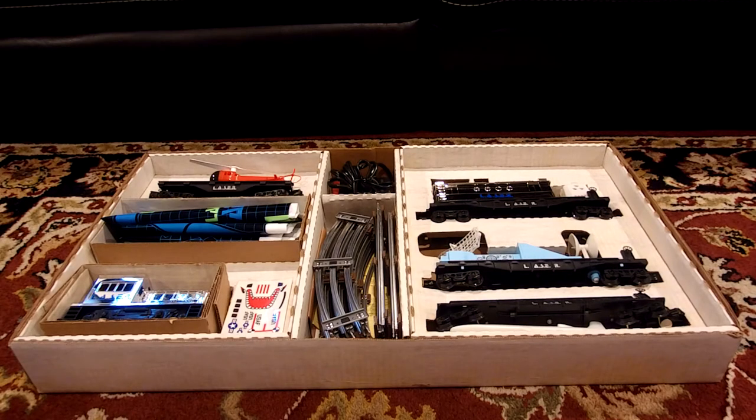Upon opening the box you find many items including the cars, the engine, the play mat, the decals, the track, and the transformer. Let's look at each item individually and then I'll set it all up and run it around for a little.